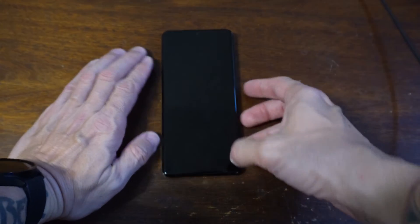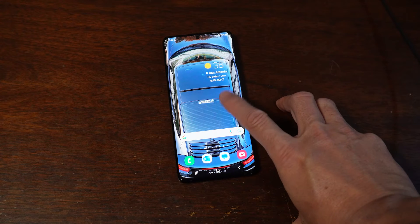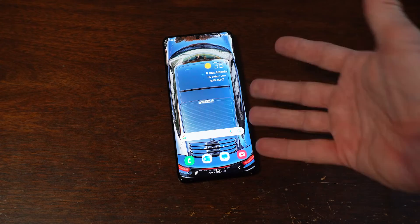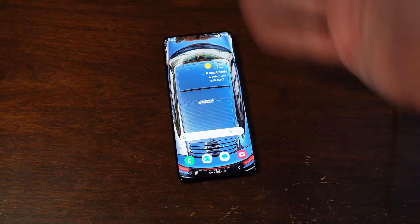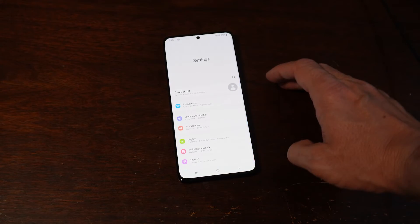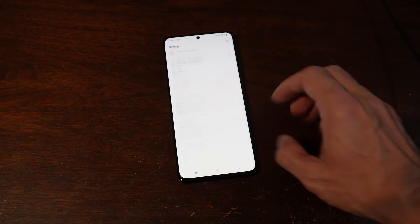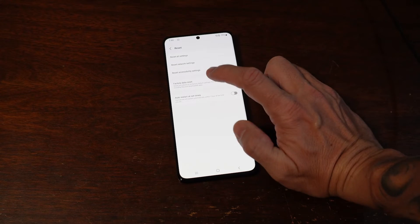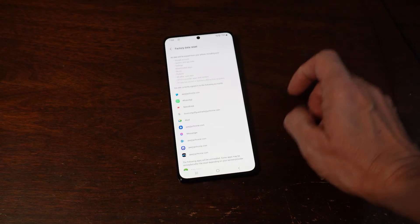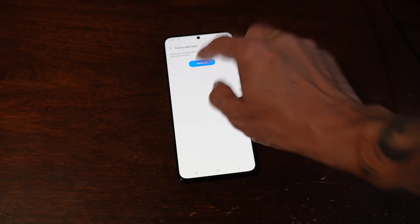Once you've confirmed the new phone is working sufficiently, the last step of the process is to wipe your old phone clean before you send it back in. You want to get rid of all your personal information — financial, login, passwords, and incriminating texts and photos. To do that, we're going to go to settings, general management, reset, and factory data reset. Make sure everything you want is on your other phone, because once I hit this button and go through all this, it's gone. Delete all.